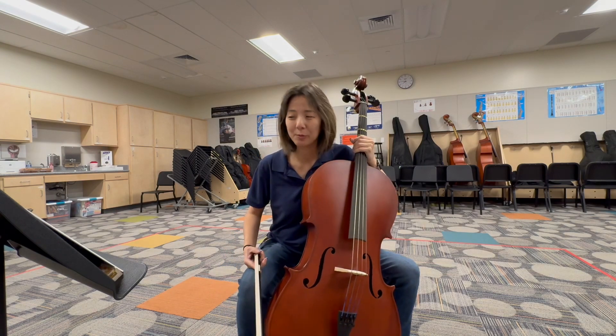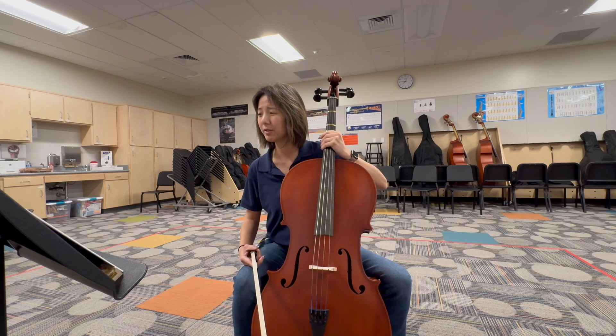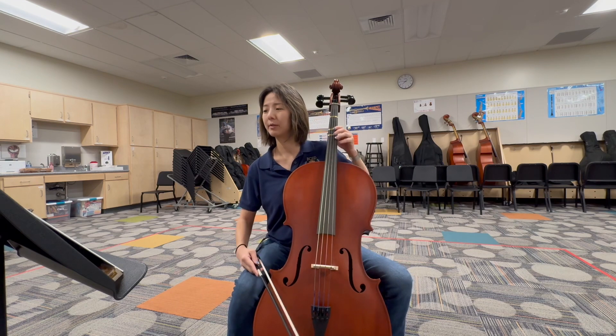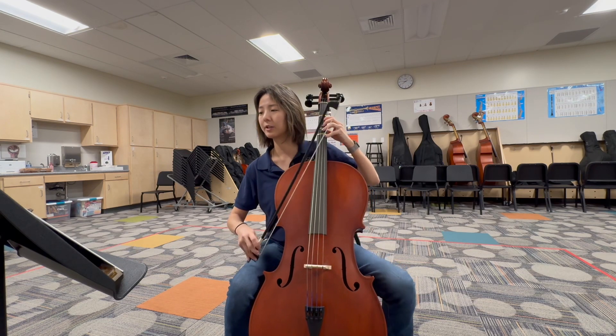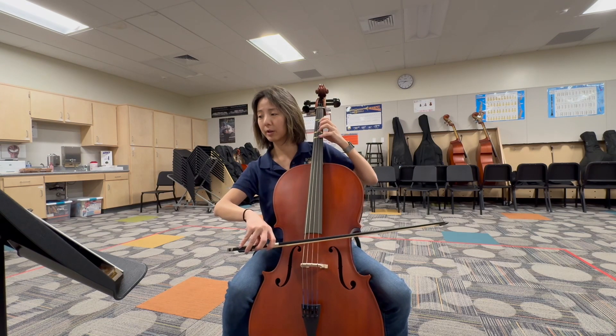Pirates of the Caribbean will be your last selection. You do have B-flat in the key signature, but not in the audition slot. Just watch your bowing — there's some strange bowing going on in there.